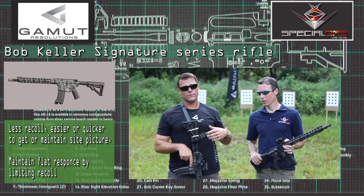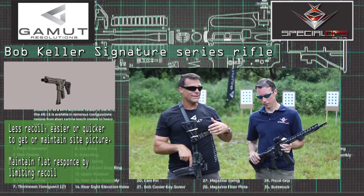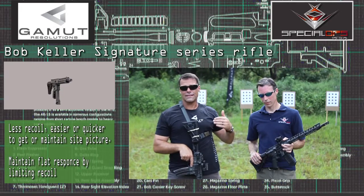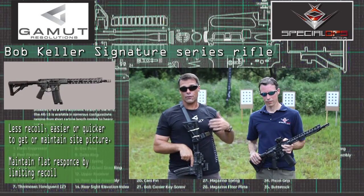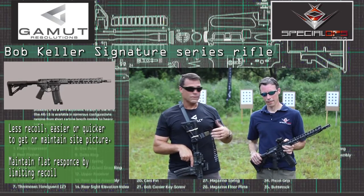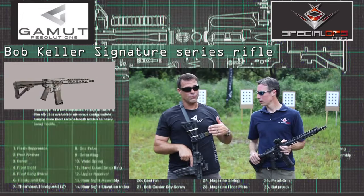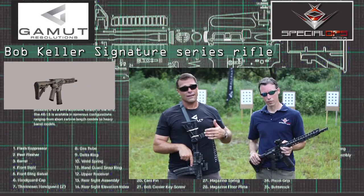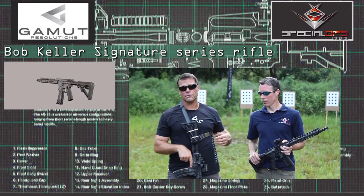Absolutely crucial. Talking about other guns that have bigger recoil or something that doesn't shoot as flat as this — you're taking those shots and it's taking that split second to get another sight picture in order to pull the trigger again. So if the gun doesn't come off target, it stays flat, it's way faster for me or anyone shooting this gun to actually get that sight picture back on and be able to pull the trigger again.